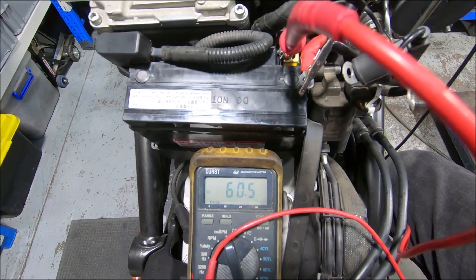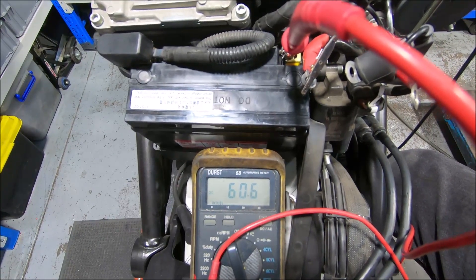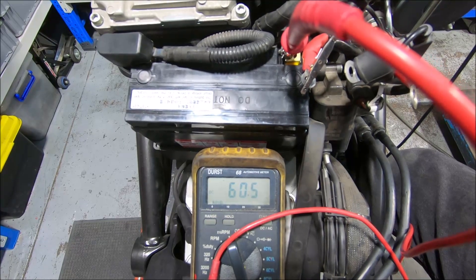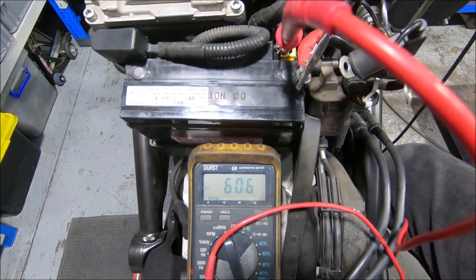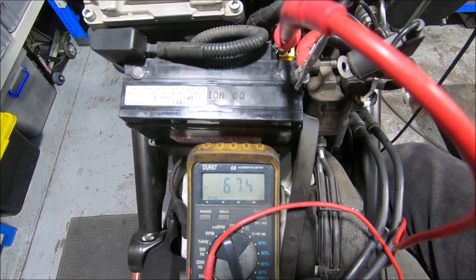I would expect if you don't run this test for at least a minute, your answer will possibly be unrealistic because the system can take quite some time to settle.